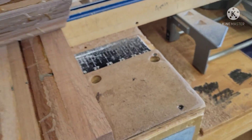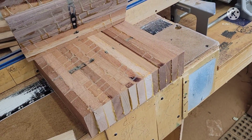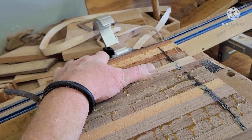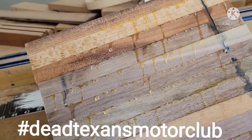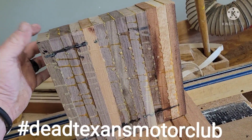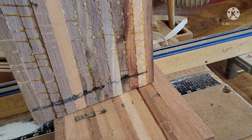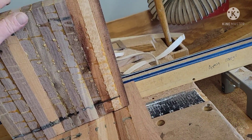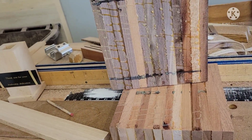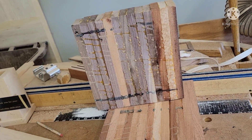Today I have these two bowl blanks that I made about a month ago. My car club, Dead Texas Motor Club, has an event coming up this weekend for Easter, and we're doing a raffle — they asked if we could donate some stuff. I also have a good friend, Rosanna, who has been asking me for a long time for a bowl. Rosanna, if you watch this video all the way through and leave a comment, you'll get a better price.